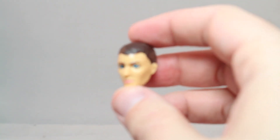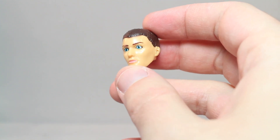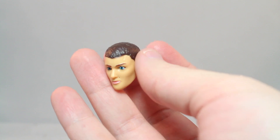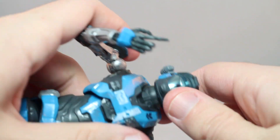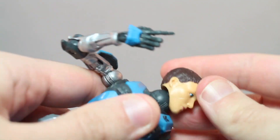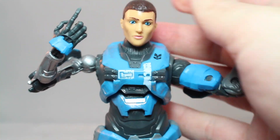Kat is also the only character in this series to come with an alternate head. It's just her unmasked — very glossy, almost reminds me of Eleven from Stranger Things. You just pull off her head and fit it on. There's no real snap or anything, but there you go. I'm definitely keeping the helmet on.